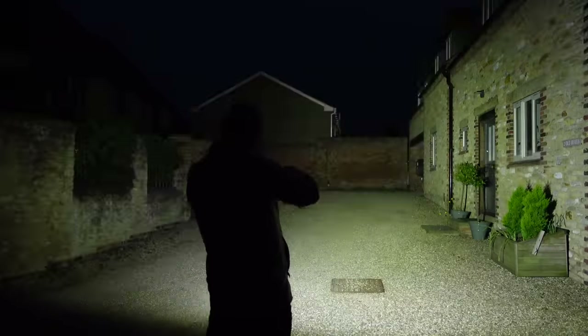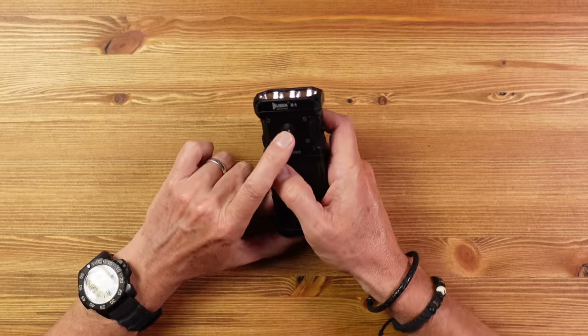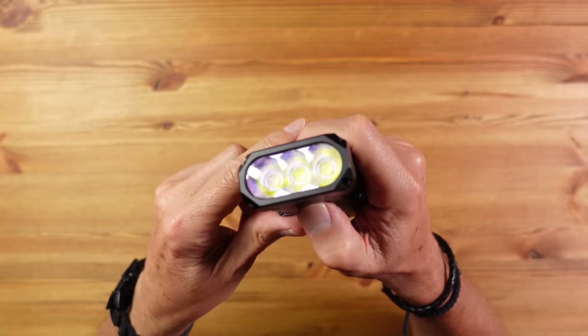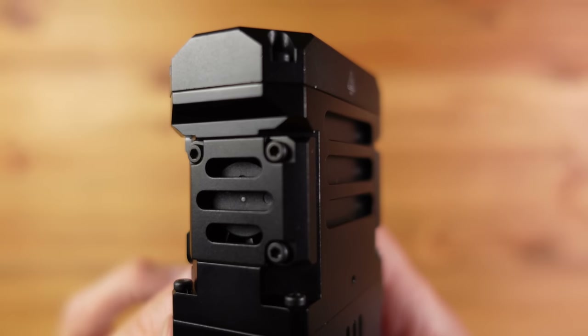There's also a strobe mode to distract a potential attacker or an unfriendly dog, and an SOS mode to signal for help. Operation is very intuitive — the single switch gives direct access to eco mode, the last used light level, turbo, strobe, and back again. There's also a lockup mode requiring four rapid presses, a built-in fan to keep the light cool, and an IP55 rating meaning this light can get seriously wet but should not be submerged.